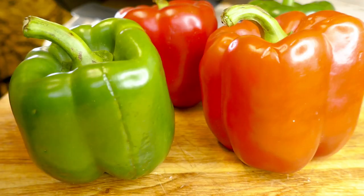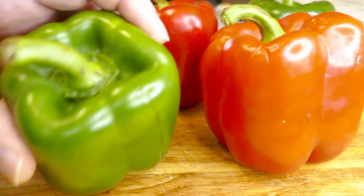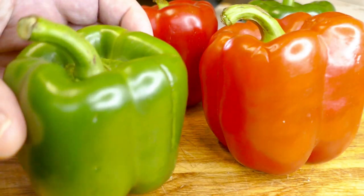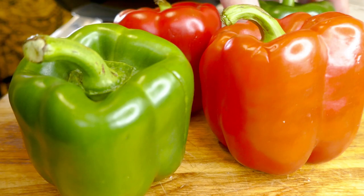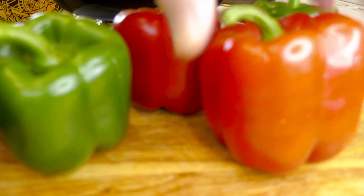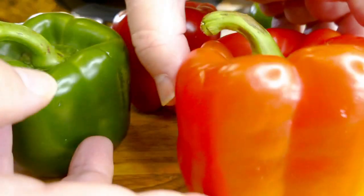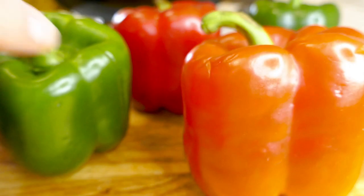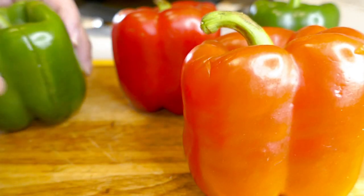Now I've got a couple of what I call capsicums here — some places they're called peppers or bell peppers. I've got two red ones and a couple of green ones. These red ones at the moment are $14 Australian dollars a kg, but we won't complain — that's pretty outrageous prices for veggies at the moment, but that's just the way it is.